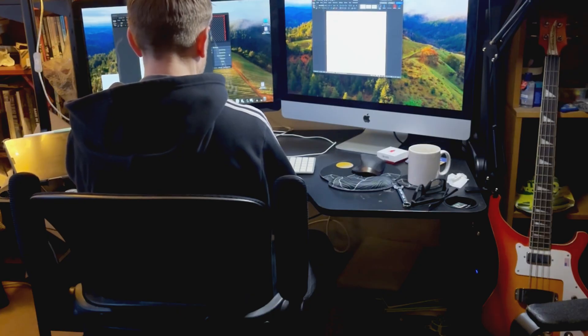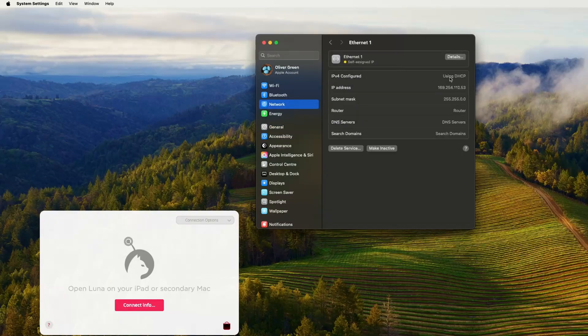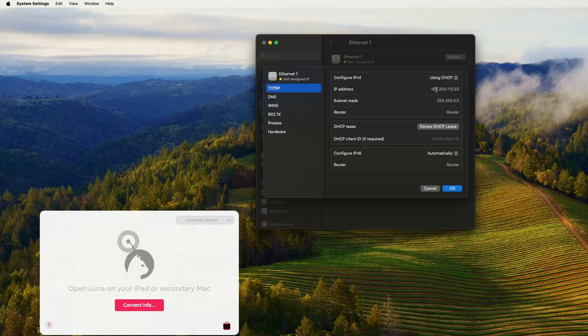Setting up Lunar Display was a lot of trial and error — a lot of turning the Mac on and off, turning the iMac on and off, plugging and unplugging the wire, trying all these combinations. Because what I was reading online it should have worked. I'd set up the IP address on the Mac and on the iMac, and I'd put the subnet mask to the same address, yet for some reason it wasn't working.